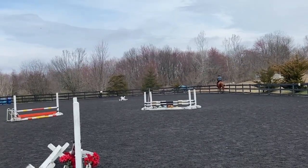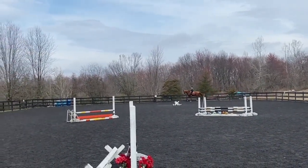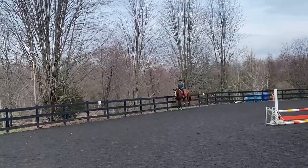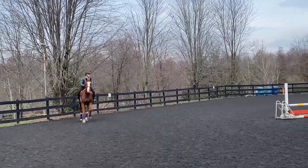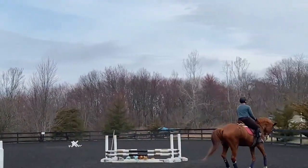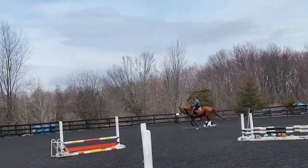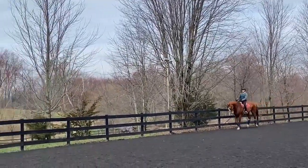Okay, between A and F we're picking up the canter. Take your time, sit down, get connection — leg to hand. Beautiful, good. Now get your quality of canter. Circle at B, inside leg to outside rein, stay sitting, elbows. Sitting, shoulders back, look — elbows good.